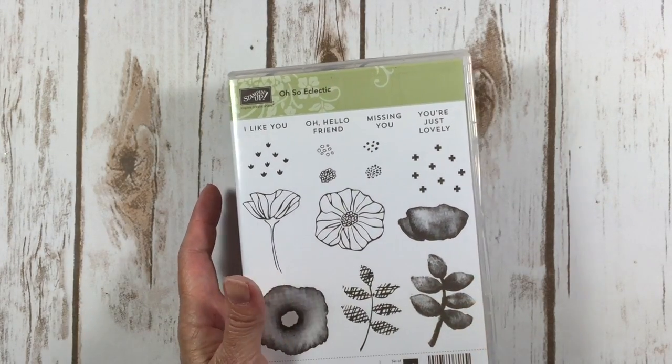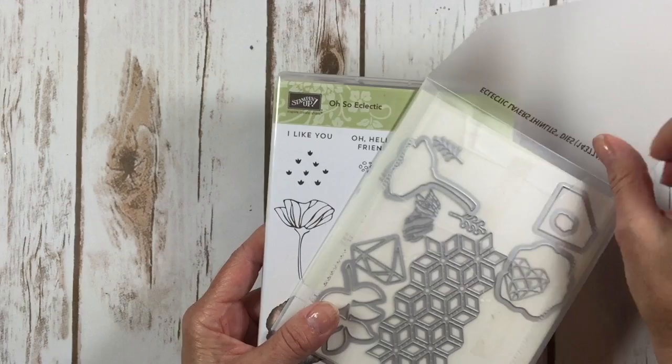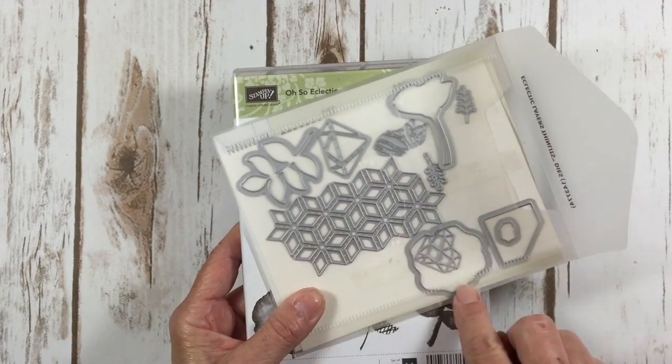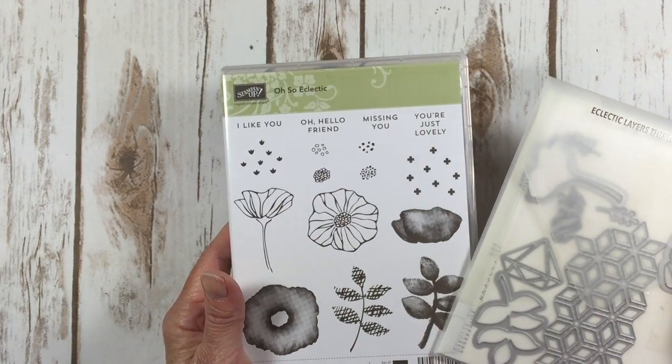This stamp set comes in a bundle. There's a whole suite of products I'll show you a little later, but it also has a set of Thinlits that are to die for. I love this triangular piece in here, but there's a bunch of matching Thinlits that go with the Oh So Eclectic Stamp Set.